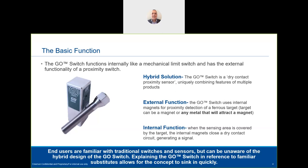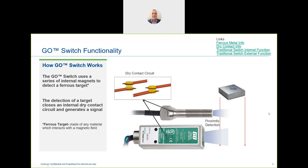The basic function is a hybrid solution — mixing a couple of technologies. A proximity switch senses something within its proximity, but traditionally requires additional power to operate. The Go Switch doesn't require power. It combines proximity sensing with a dry contact and no-power operation, like a typical mechanical switch, combining the two into a hybrid solution.